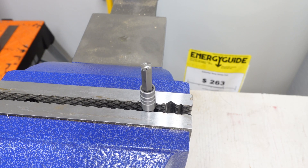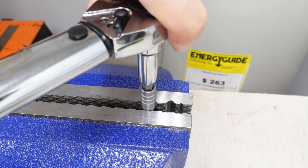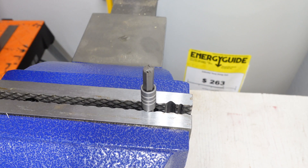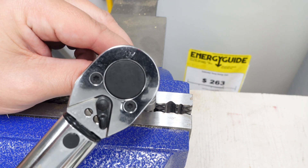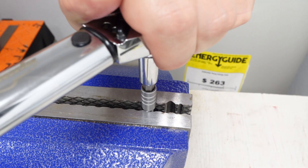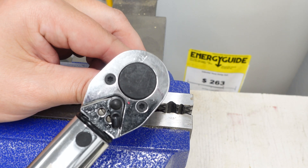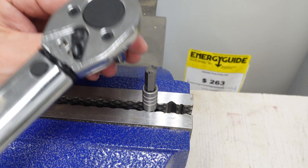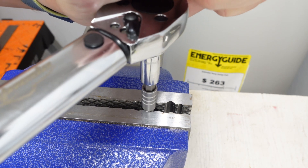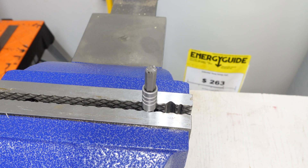I got this thing in there about as tight as I can get it. Going ahead and trying 30 foot-pounds or 360 inch-pounds again — the torque wrench just clicked. Increasing to 35 foot-pounds, which is 420 inch-pounds — the torque wrench just clicked again, so we know it can handle 420 inch-pounds or 35 foot-pounds. I now have the torque wrench set for 40 foot-pounds or 480 inch-pounds — the torque wrench just clicked, so we can handle 480 inch-pounds or 40 foot-pounds. Let's go ahead and increase torque.